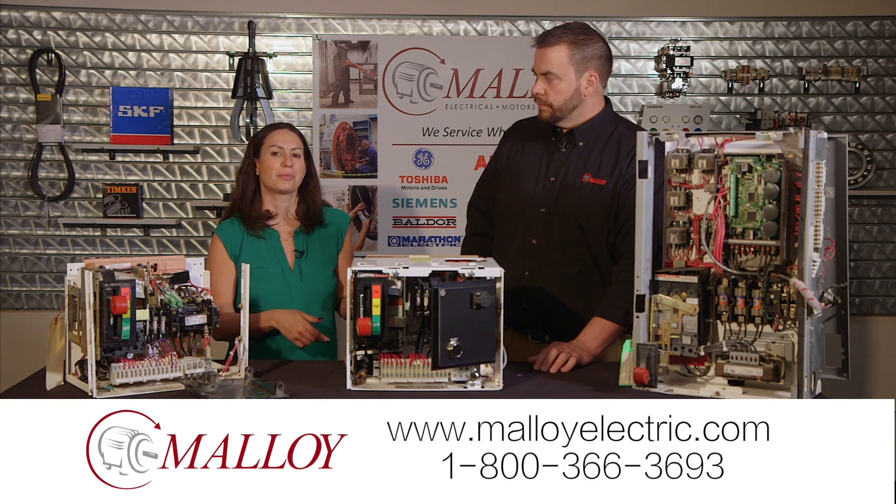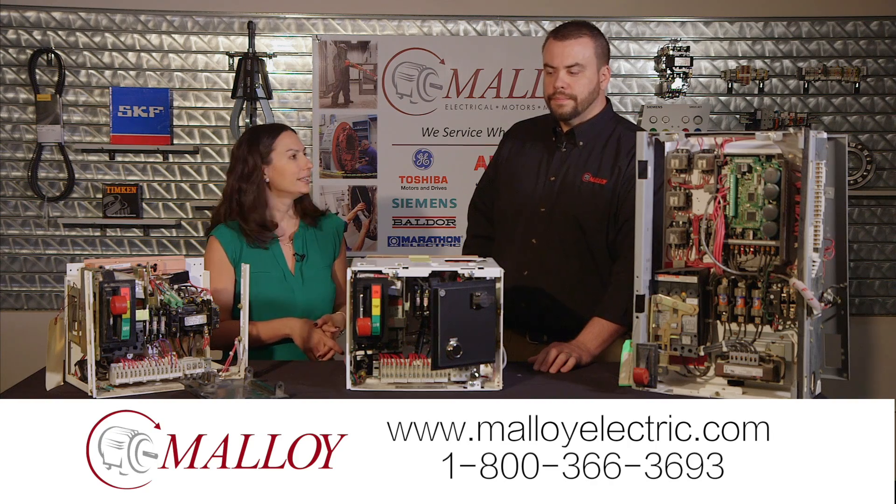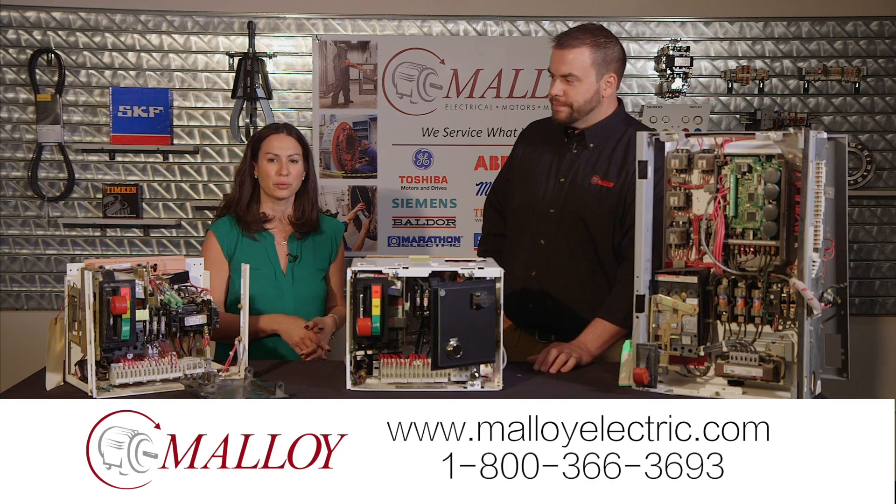That's pretty impressive. If you'd like to learn more about what they offer here at Malloy, give them a call or take a look at the website. Thanks Tim, and thanks for spending a minute with Malloy.